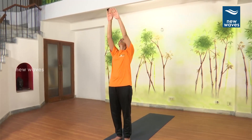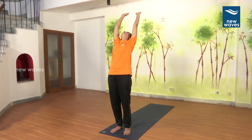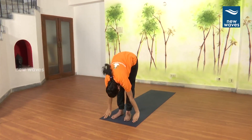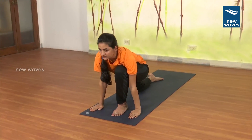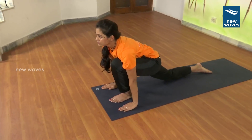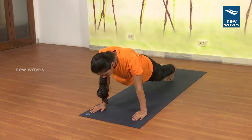Bend forward. 4. Right leg back. Breathe in. 5. Hold the breath. 6. Breathe out.